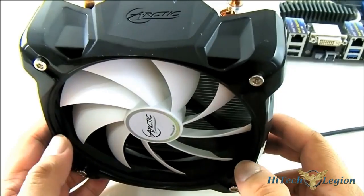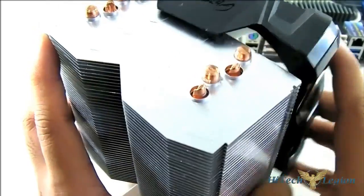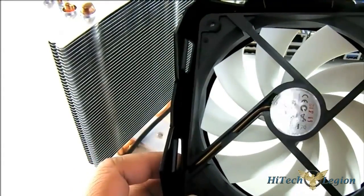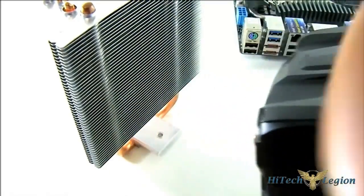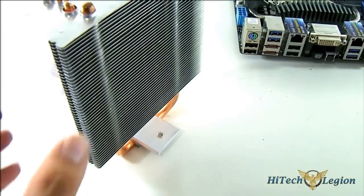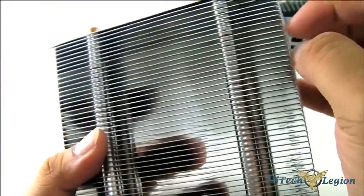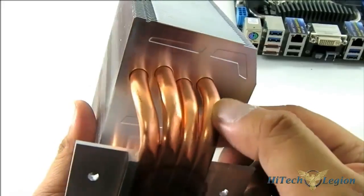Here is the Arctic i30 heatsink. It already comes with the fan pre-installed, so we need to take that out first before installation — you simply slide it out. It is a reusable fan; you can replace it with any 120mm fan. You just need to unscrew it using hex screws in the front. It comes with a PWM fan — most Arctic products come with PWM fans, especially with their heatsinks. The heatsink has thick 5mm aluminum fins and thick 8mm heat pipes with direct contact.